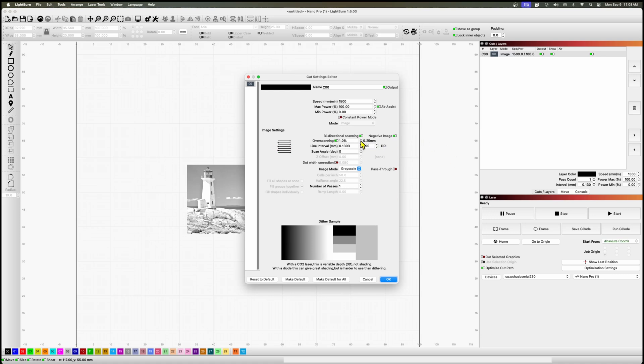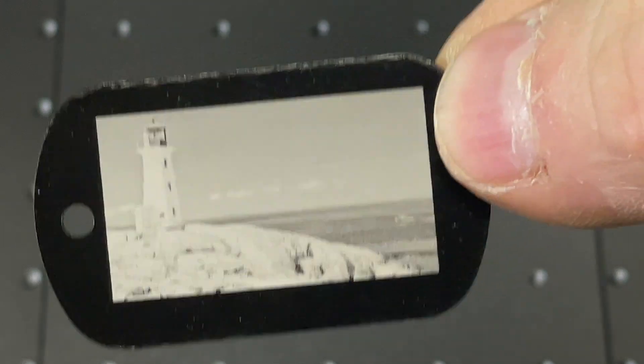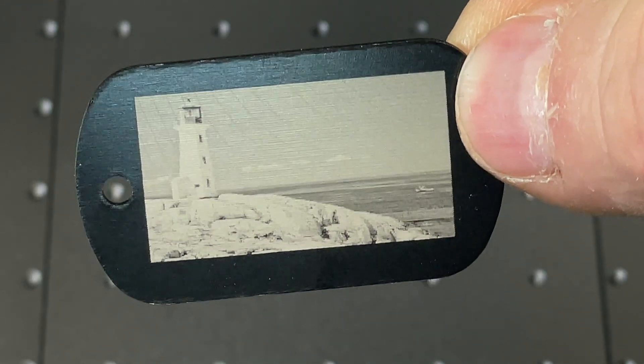Another material used quite often would be anodized aluminum or stainless steel. I took my lighthouse image, set up a grayscale engrave, set up a dog tag in the laser, and let it go. I'm not going to show the whole process because really it's just a bunch of blue light, but when the final result came out, it looks spectacular. All in all, I'm pretty happy with how it handles these non-traditional — but pretty typical for this laser size — materials.